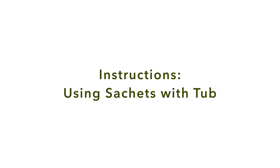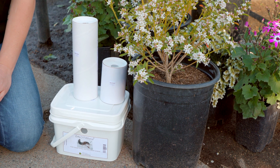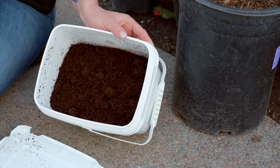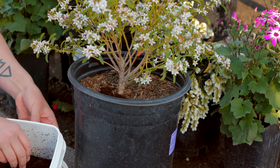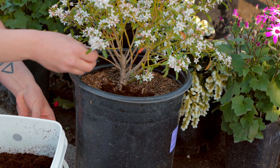Instructions of Use for Tub: Gently roll or rotate the tub to distribute the mites evenly within the carrier. Find the tab on the lid and peel around the tub to unlock the lid. Take the lid off. Find the dispensing scoop. Sprinkle content evenly onto slightly damp growing mediums, soil, or ground cover within the treatment area.